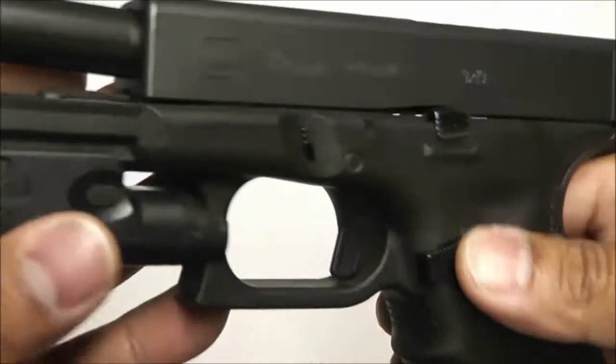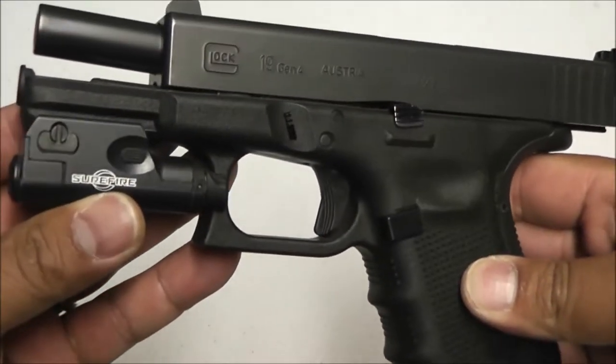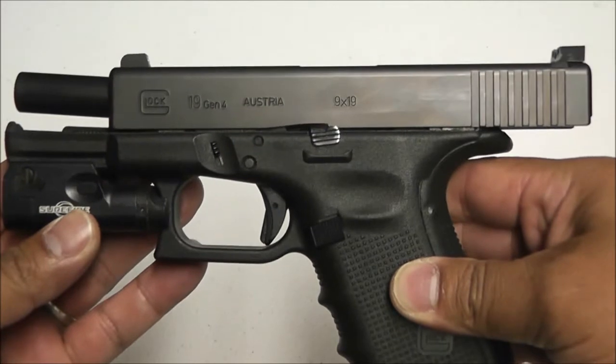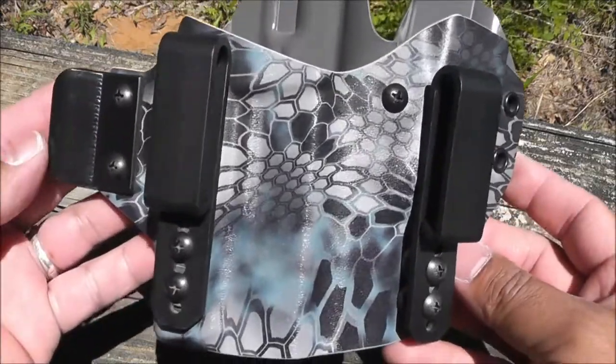That right there is my handgun setup — plain and simple, but all business. Glock 19. On to the rig: this right here is a T-Rex Arms sidecar appendix rig.